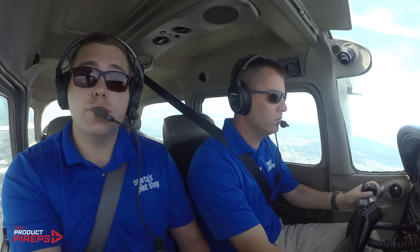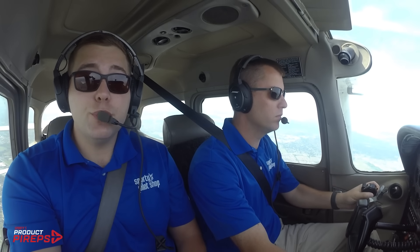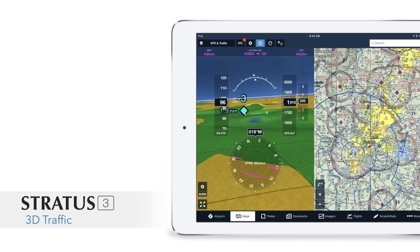Another new feature is that ForeFlight also has a new traffic display and synthetic vision. Available starting with version 10.2, which is out now, this shows a 3D picture of nearby targets, and it works great with Stratus 3. The combination of backup attitude and traffic on the left side of the screen plus moving map and weather on the right side makes for an amazing in-flight tool.